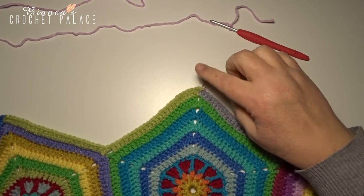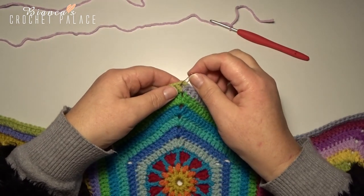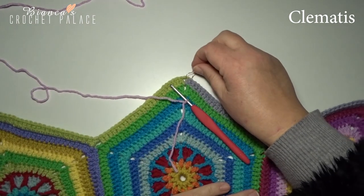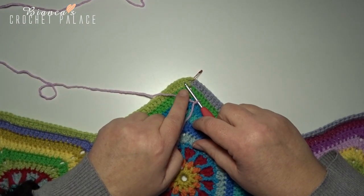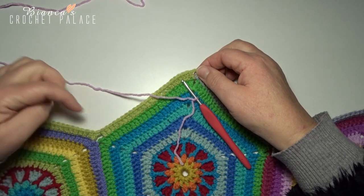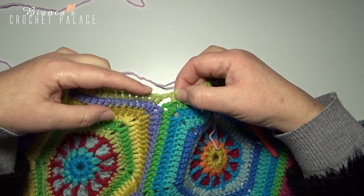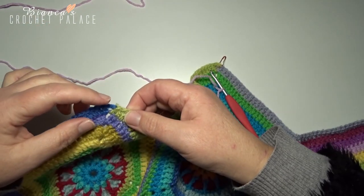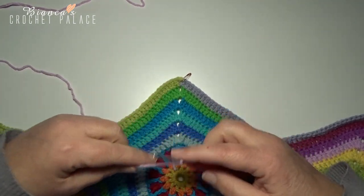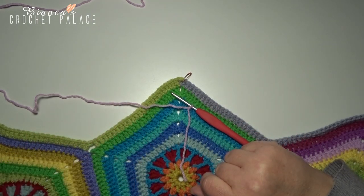This is the top corner space of the first hexagon — I marked that stitch. In that chain 2 corner space we begin round 2 with a new color. You work the same way as in round 1: start with a double crochet, then 1 double crochet in every next 23 stitches. Skip the next two double crochets, then 23 double crochets, then change color — all the way around, 16 colors in total. Here's the list of all the colors for round 2.